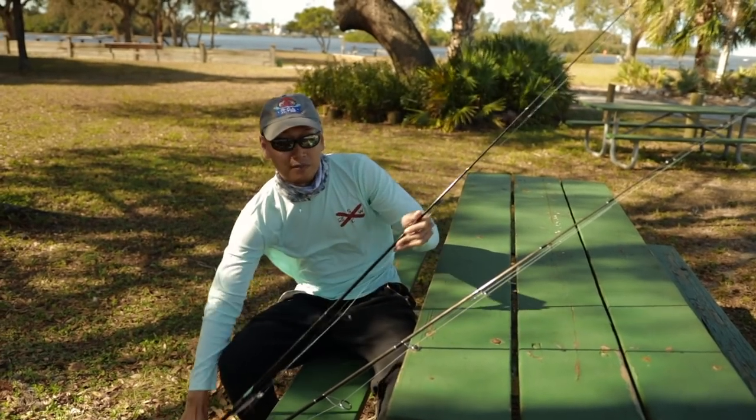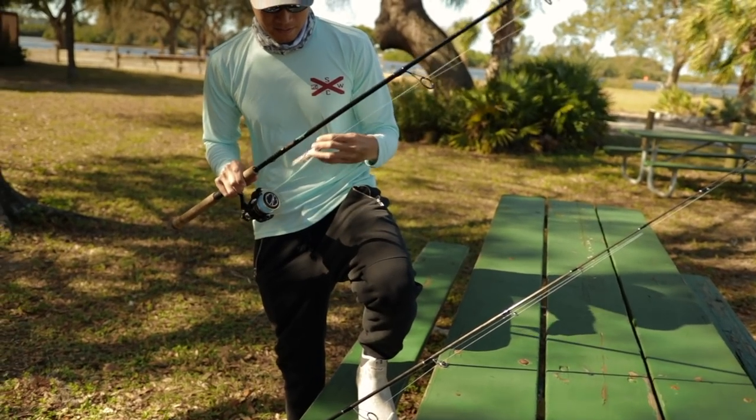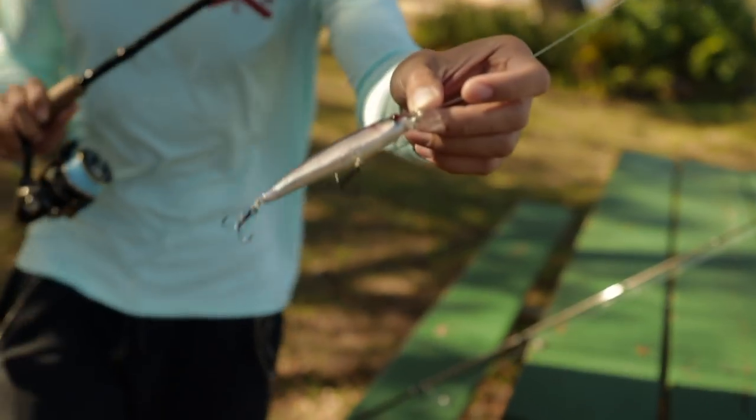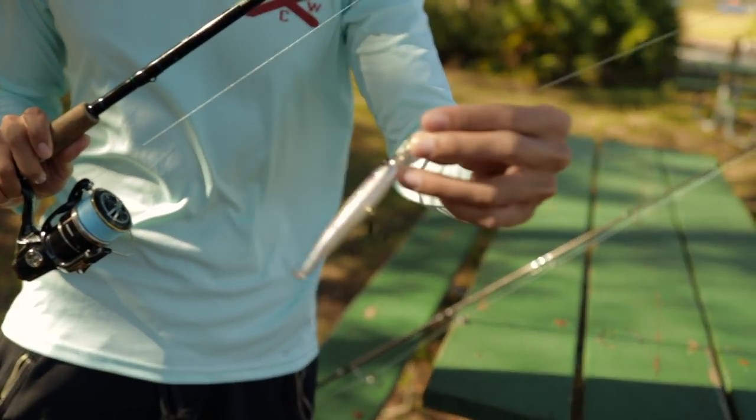Some snook or something. We're gonna be throwing this lip diver here — this mirror lure lip diver. I like it. It's good for snook, trout, and redfish. We're gonna see if we can't get on some fish.